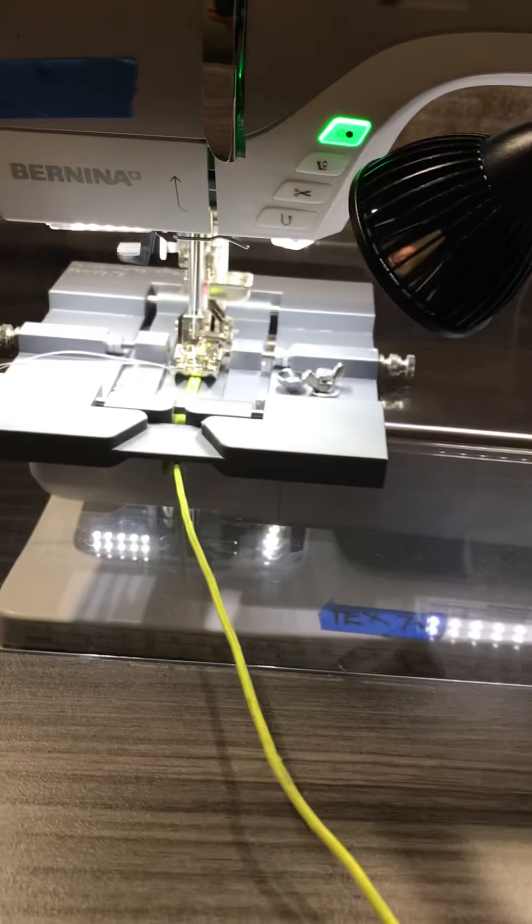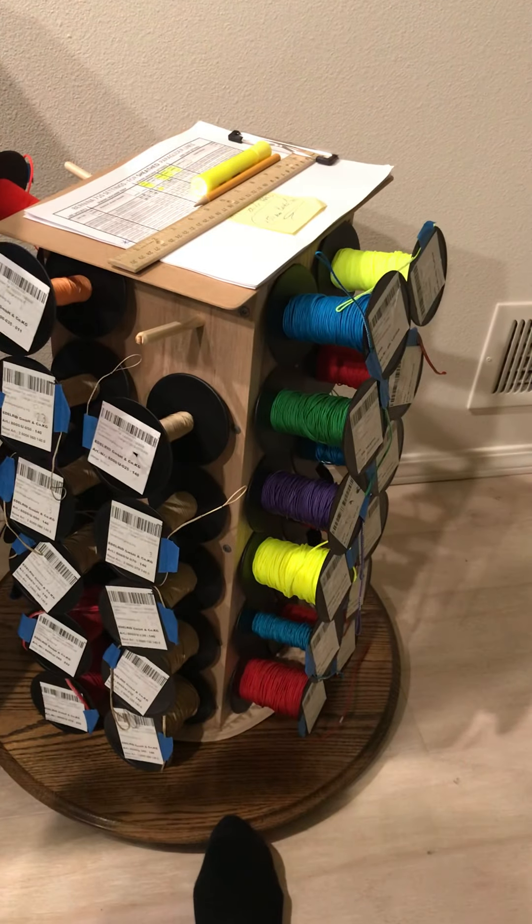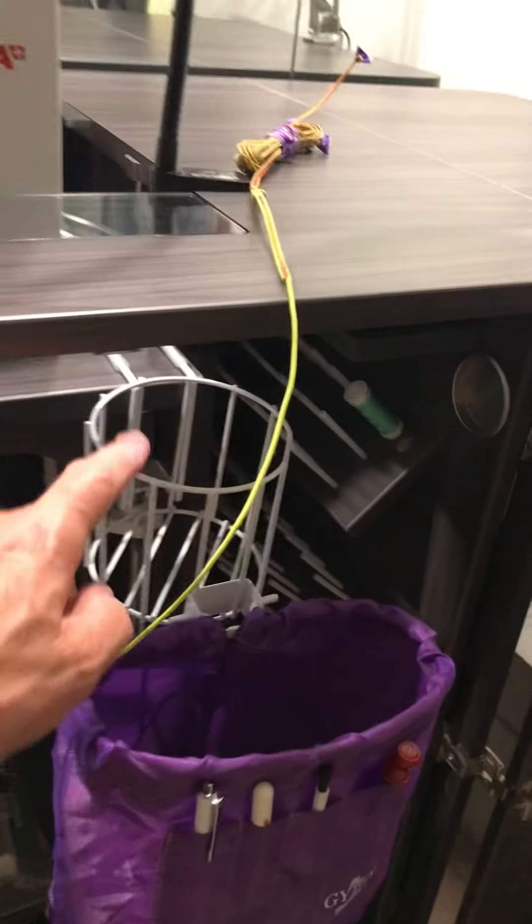I can see from the top through the clear table how to go about changing the bobbin, which makes it real quick and easy. As far as my paragliding lines go, they're all stored on this lazy susan — already available and easily accessible.